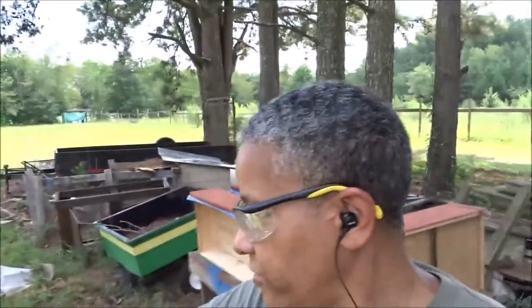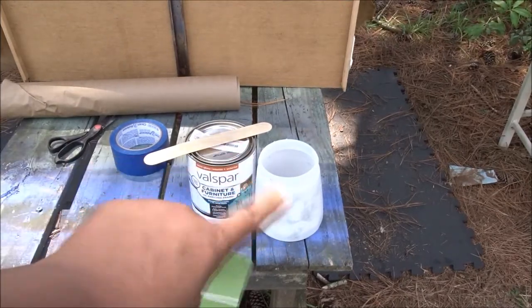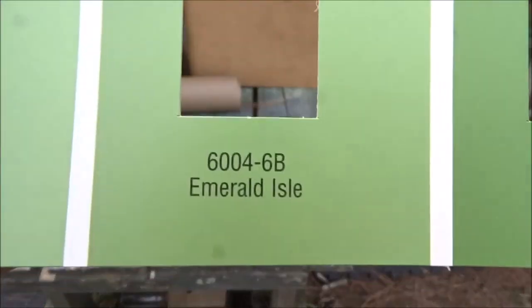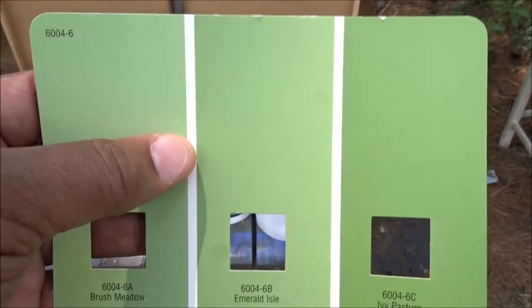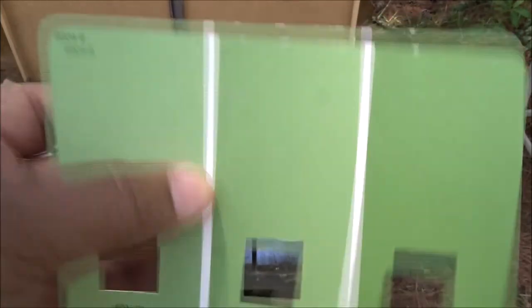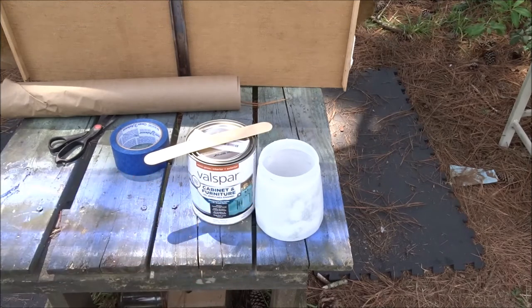I'm going to go ahead and start painting the dresser now. Time to mix up my paint — I'm going to mix it up in the sprayer itself. The name of this paint color is called Emerald Isle. I kinda like it, it's a really nice color. I'm hoping it comes out just as good as it looks on this piece of paper. I have a little bit of water to help with the spraying, then I'm going to mix the paint in and we're going to get to doing this.